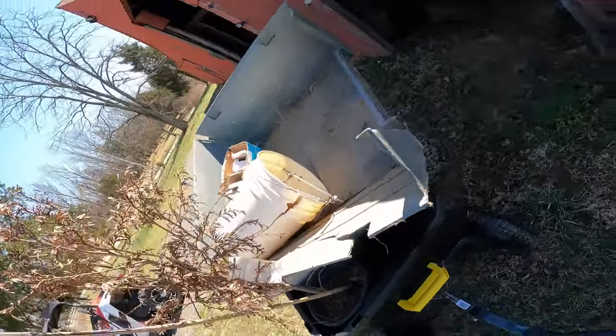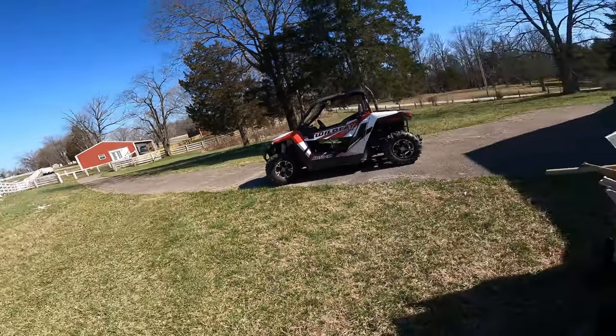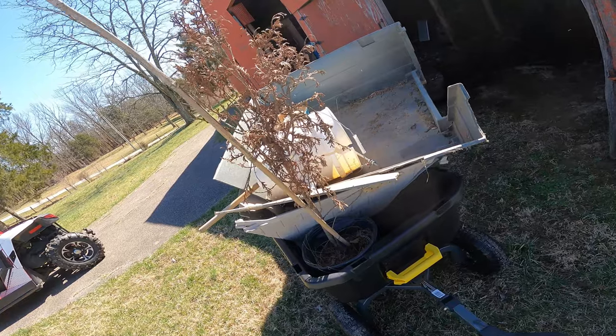Alright, I think we've got it loaded past its maximum occupancy. Let's go ahead and do the drive back. This is just stuff that needs to go to the dumpster, so we'll go ahead and do that.